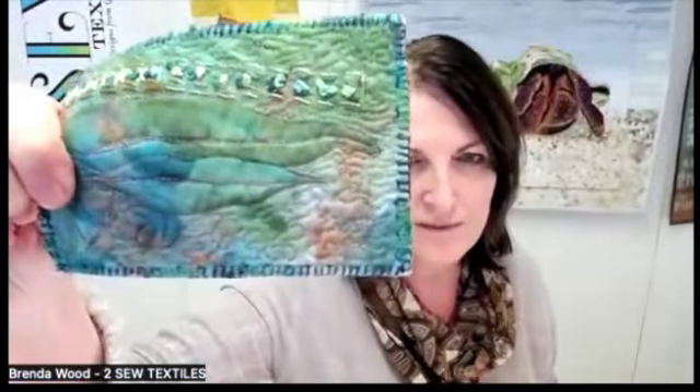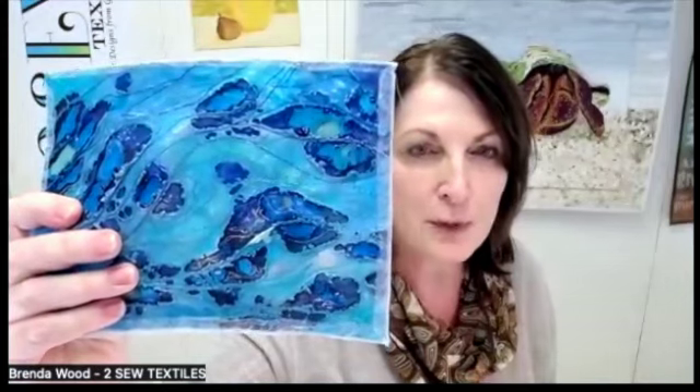Now, talking about finishing the edges — most people just zigzag around the edge. Let's zigzag with a coloured thread. Some ladies have done a satin stitch around the edge, some have done hand stitching around the edge, some have used their backing fabric and pulled it around to the front. We've also got a wide satin stitch and another with an open side just stitched around the edge. So anything goes.